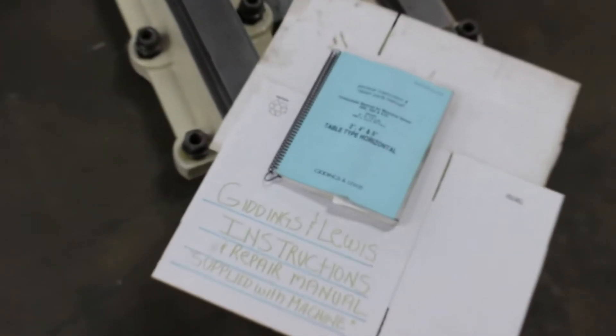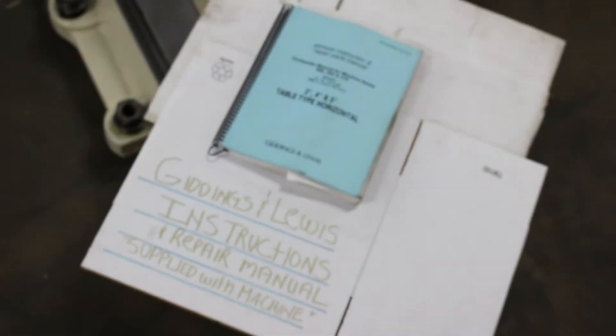Here's the books for the machine. Make sure that you ask us about the manuals on the machine.